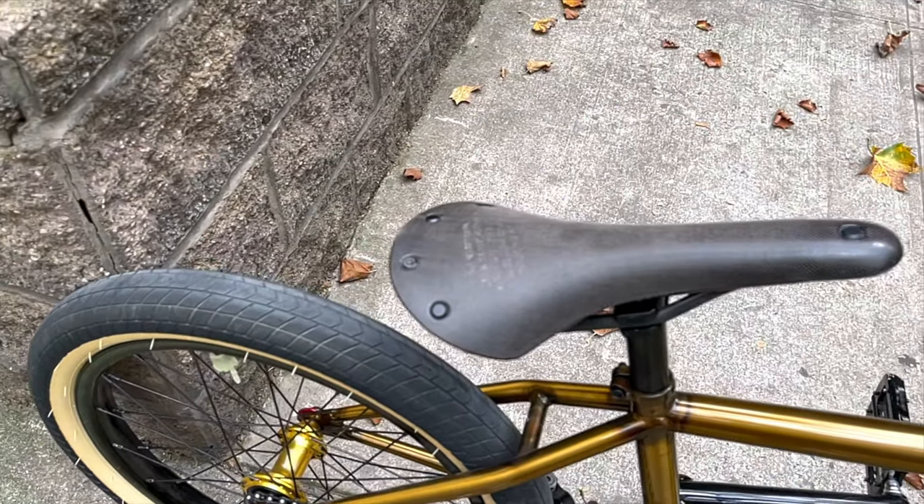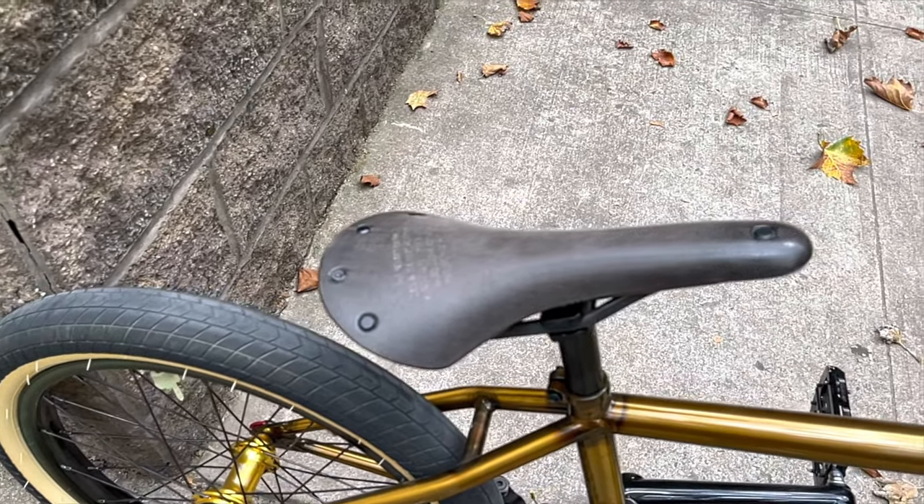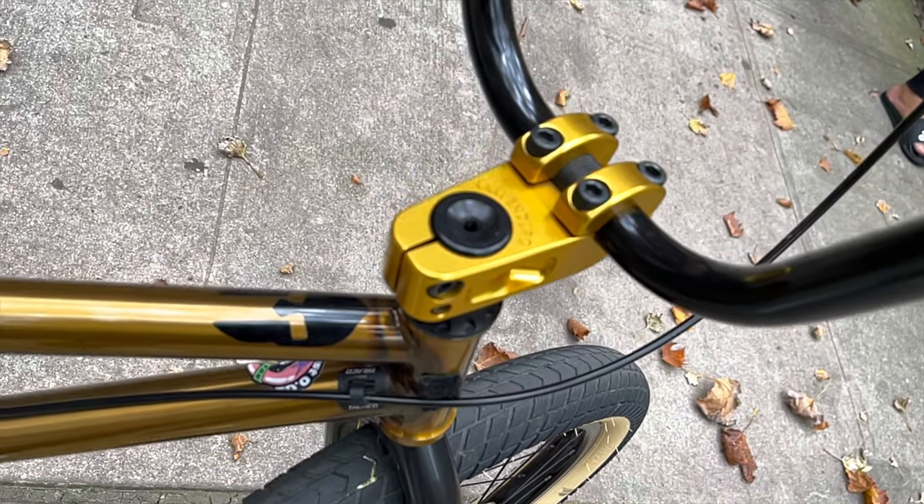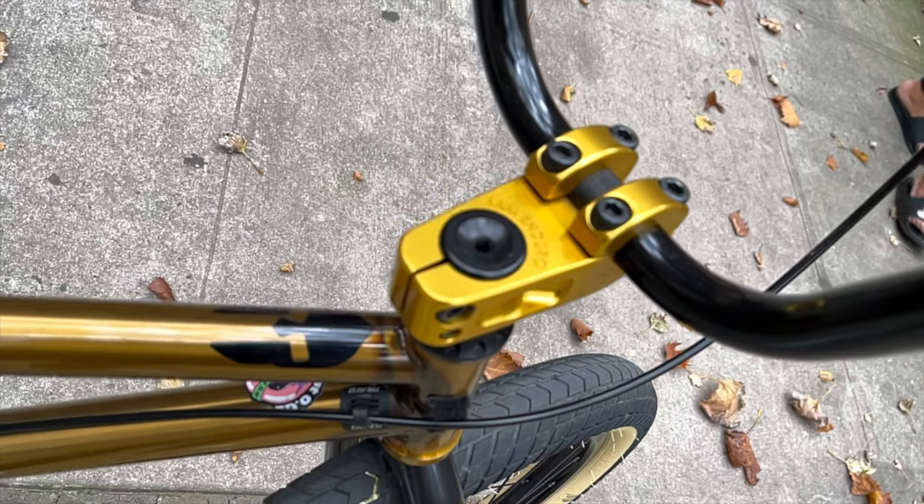Today we're going to do a bike check of Marvin Henry's Credence CCR. First, we're going to start with the saddle — Marv has the C13 Brooks all-weather saddle. Next, Marv has the Credence SM Turtleneck top load stem.